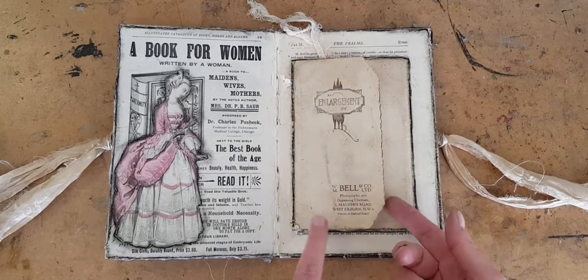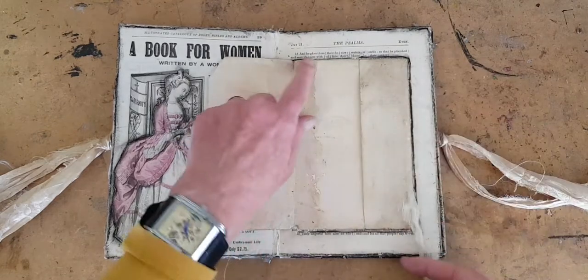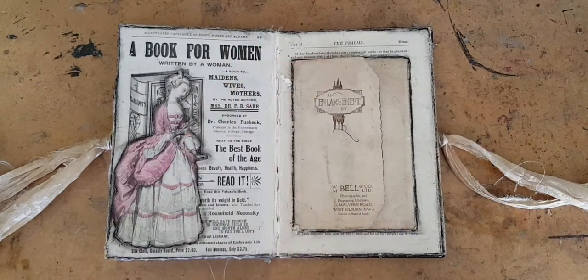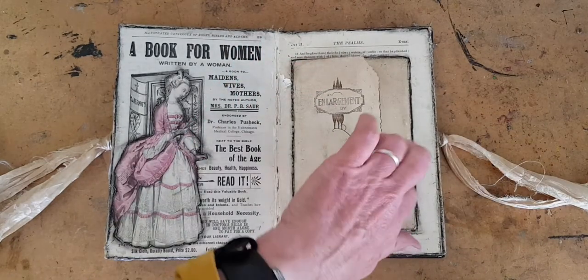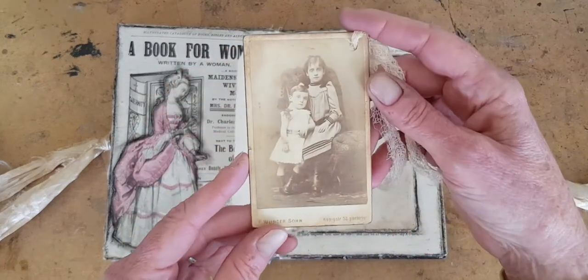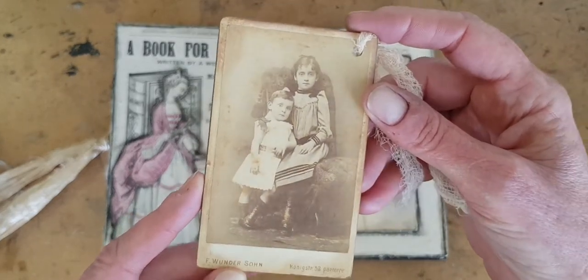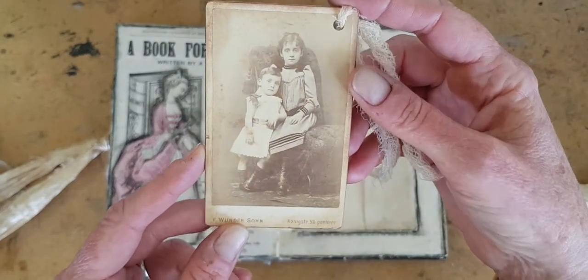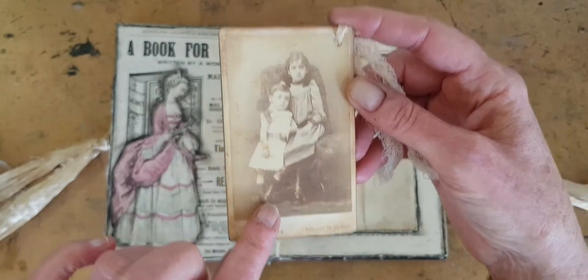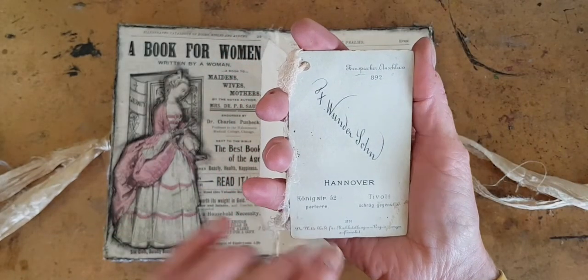Over here, this is a card that used to have a photograph in it — it would have come from the photographer's like this. I don't know what happened to the photo, but in there I have now put another carte de visite of two children with button boots.